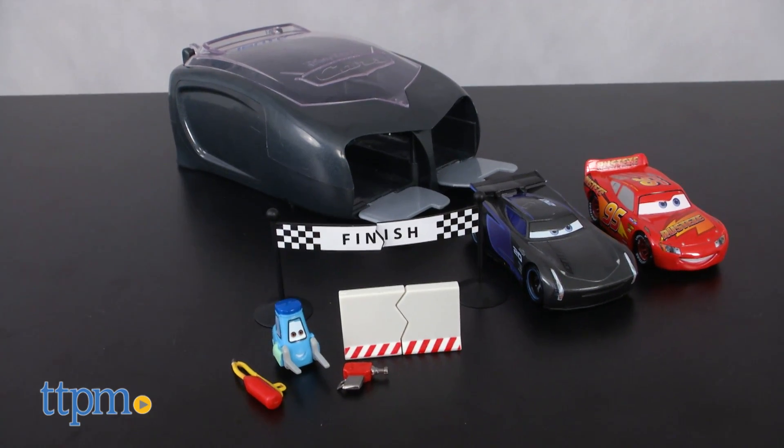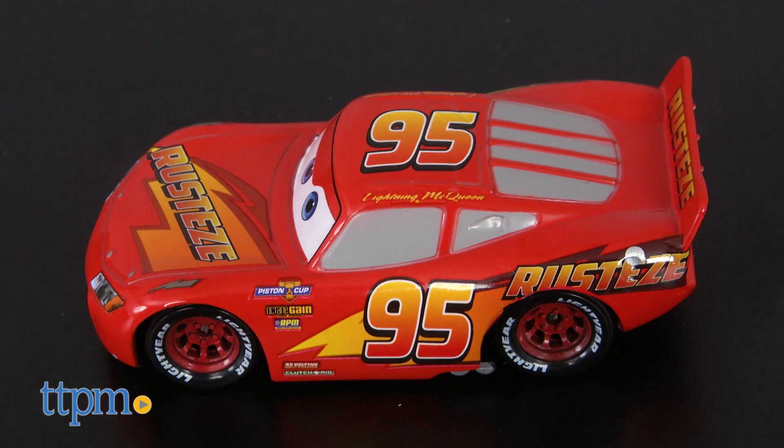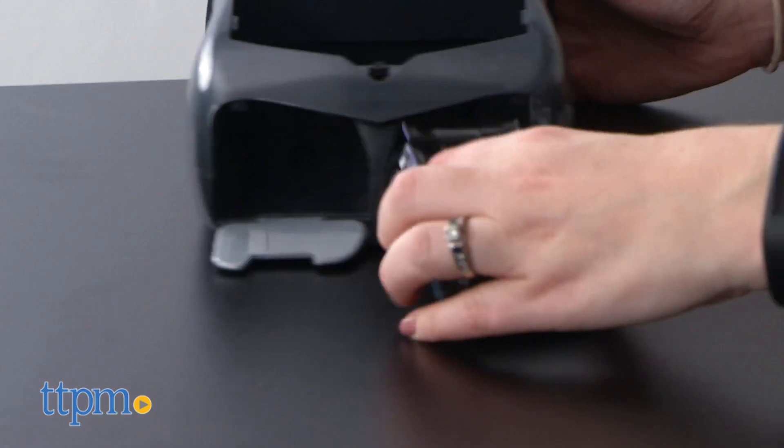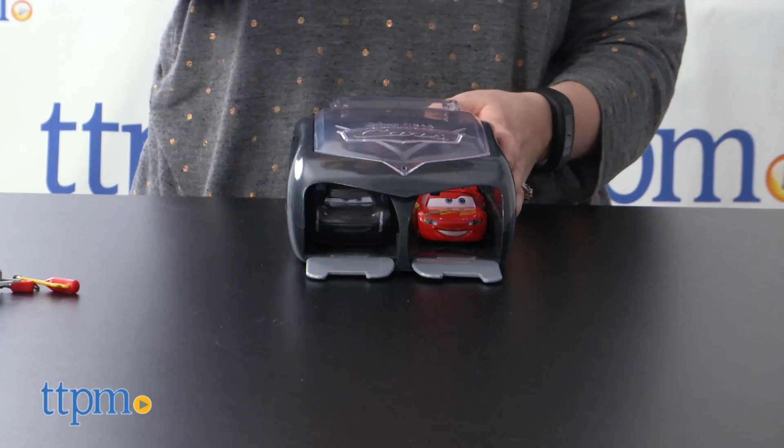We've got the Pit Crew launcher set, which comes with two die-cast character cars of Lightning McQueen and Jackson Storm, the movie's new rival. Load the cars into the launcher and push back until you hear a click.